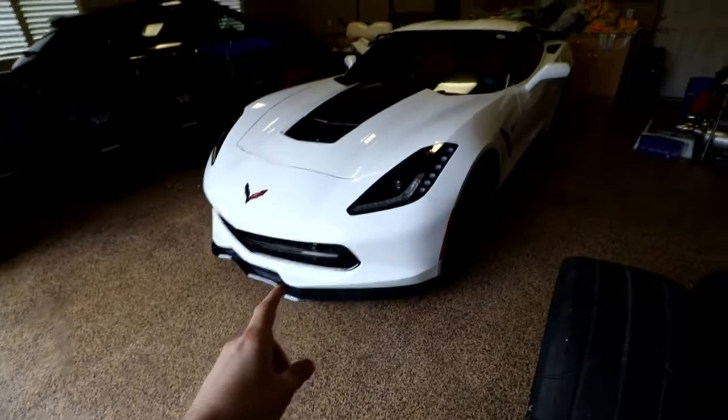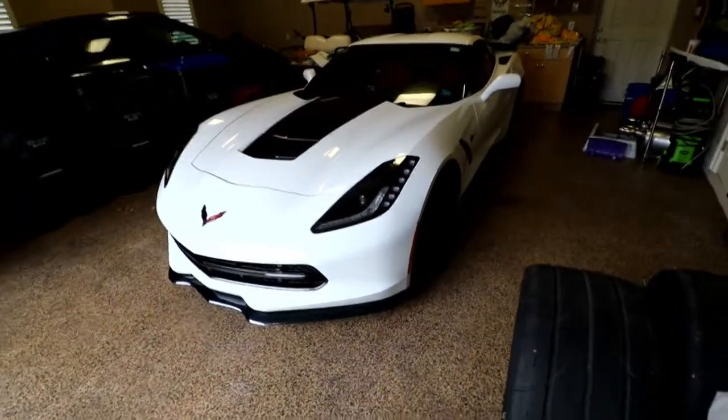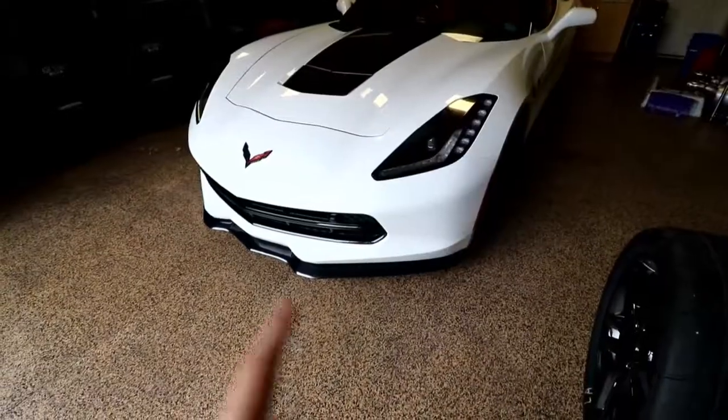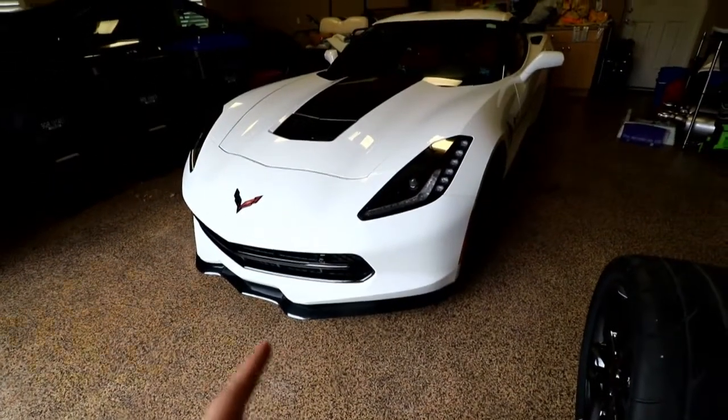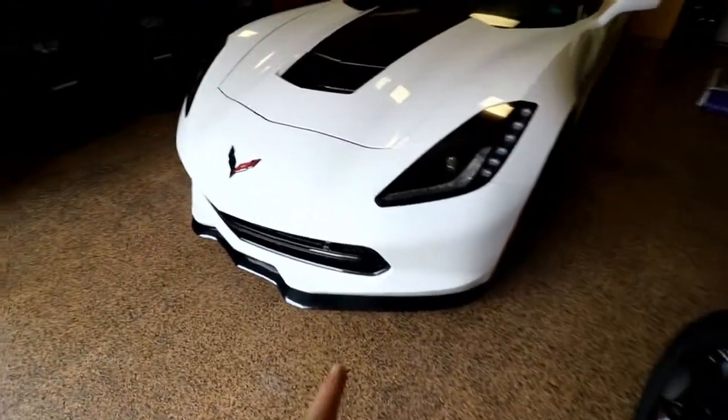Moving on to the rest of the car and all the stuff I've done to it: stock, this car didn't have the splitter, side skirts, spoiler, stripe, or anything — it was just a completely base white Corvette. I got the skirts and the spoiler from a website called C7 Carbon. They're fiberglass painted in carbon flash to match the rest of the black accents on the car.